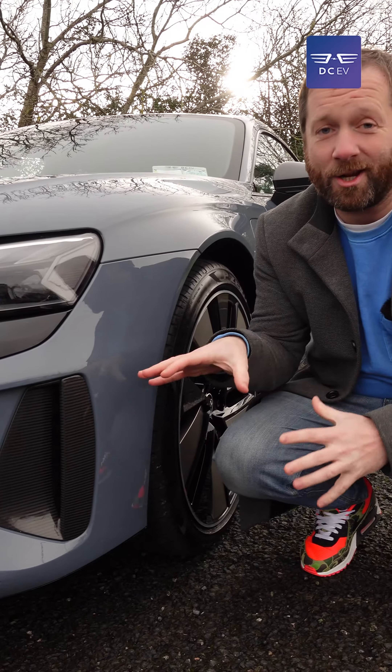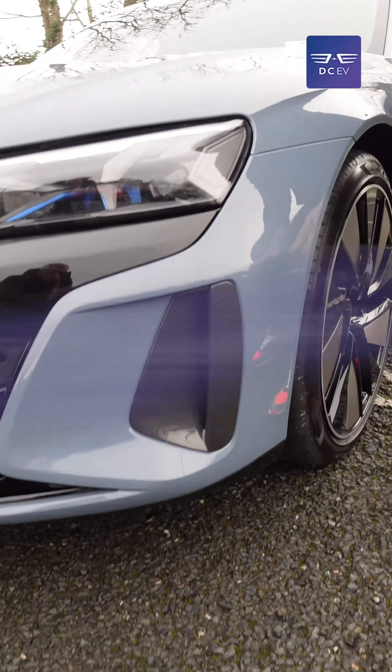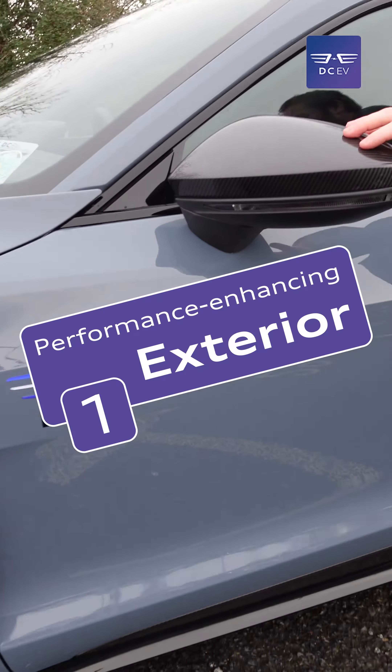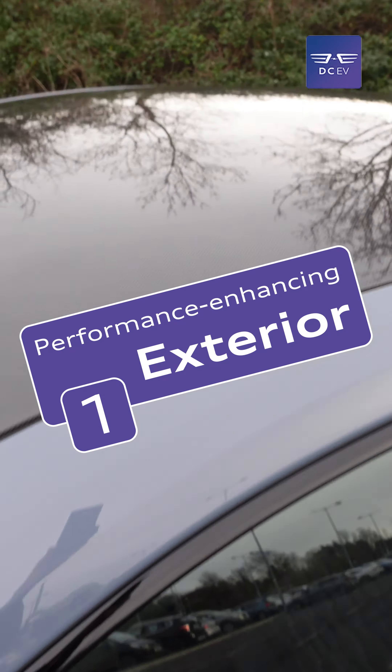This particular car is the carbon edition, so these intakes are carbon fibre, as is the rocker panel all along the side of the doors. The door mirrors are carbon fibre and so is the roof.